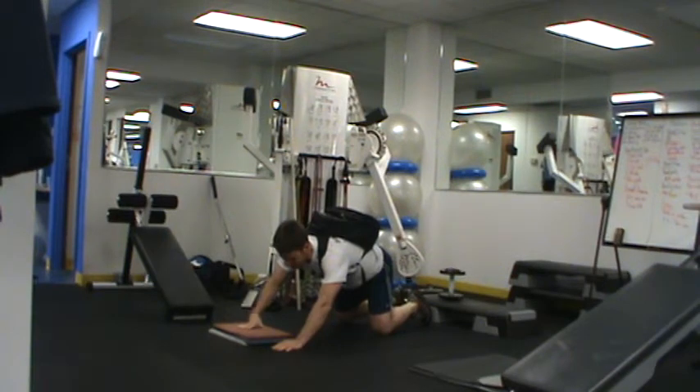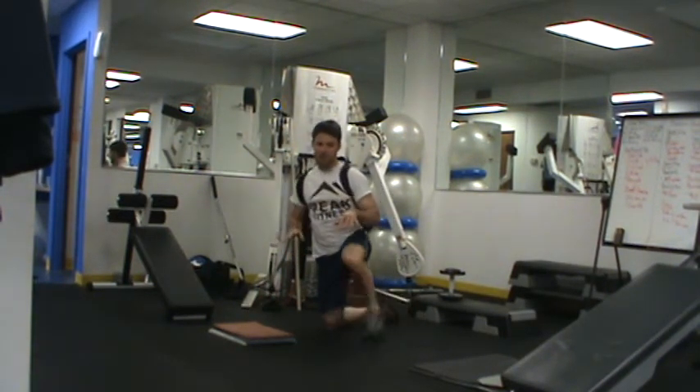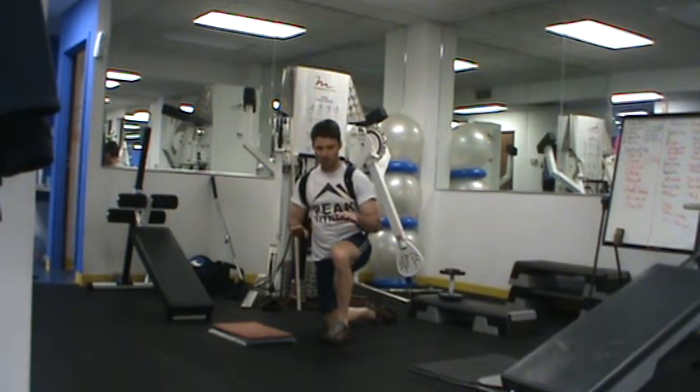I'm looking for six to eight reps. If you can get above eight reps, it's time to move up. If you can't get six reps, it's time to move down a little bit. No shame in that.